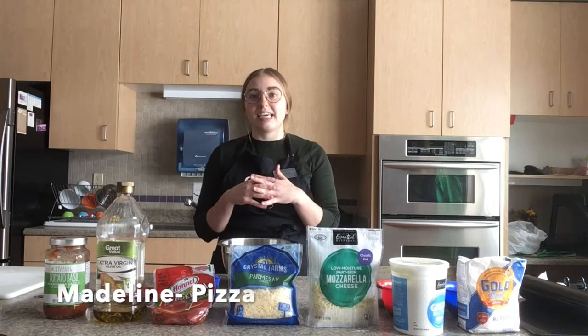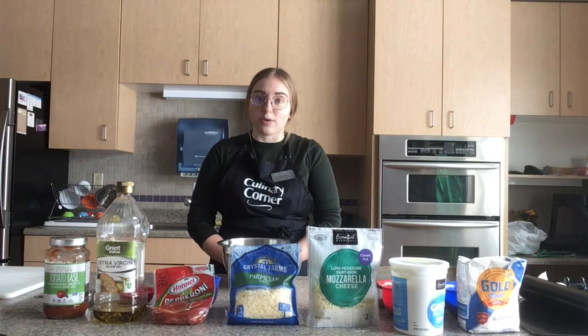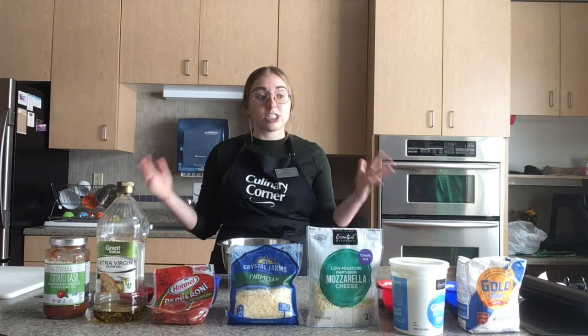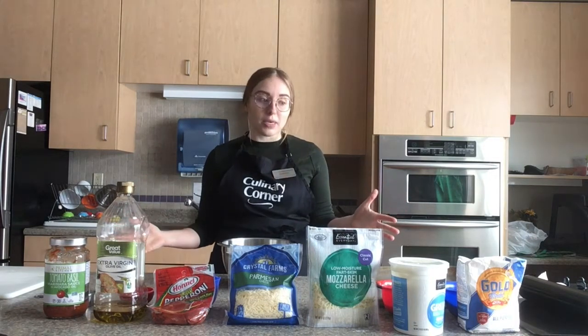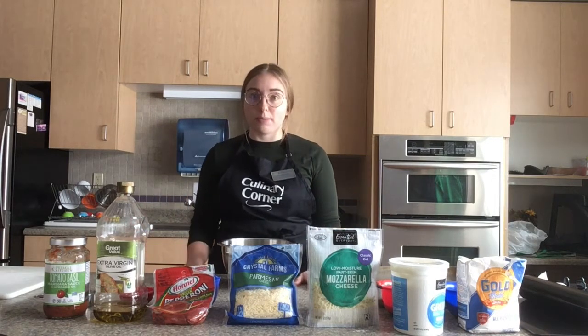Hi everyone, my name is Madeline Hickey and I am a student dietitian here at the University of North Dakota. Today for our cheap, fast, and healthy meal we are going to be making two-ingredient pizza dough into a homemade pepperoni pizza.